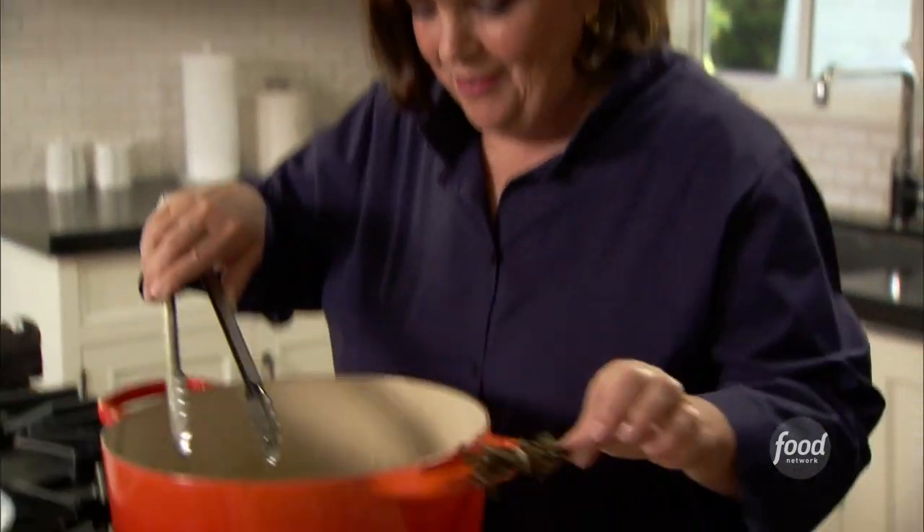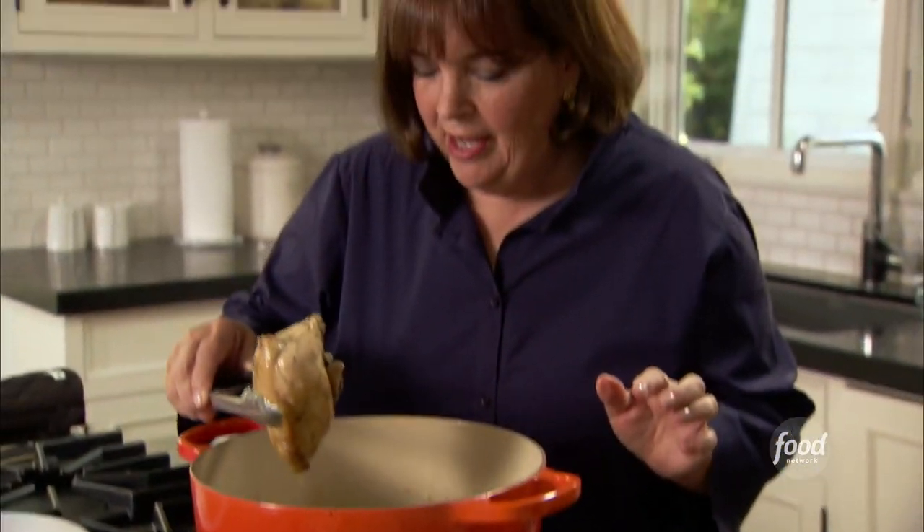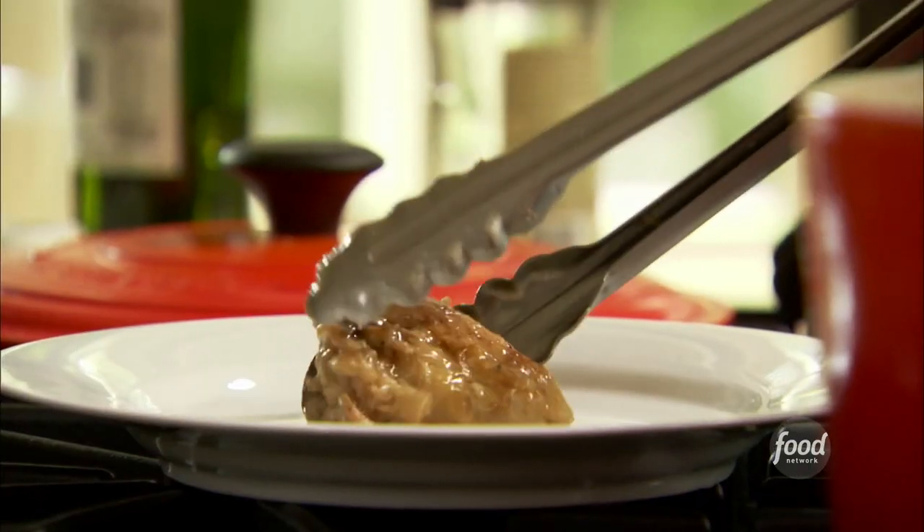The first thing I do is take the thyme bundle out — so much better to have tied it together. I take all the chicken out; it's perfectly cooked. Now I'm going to thicken the sauce with what the French call a roux — a little butter and flour mashed together. If you add it slowly you don't end up with lumps in the sauce. It's kind of like making gravy.